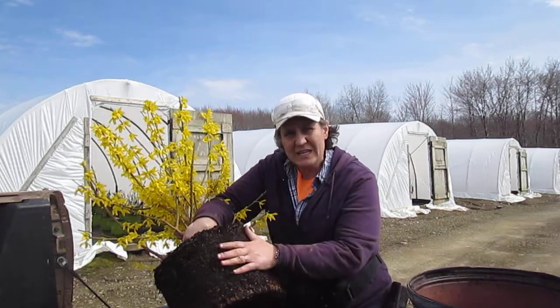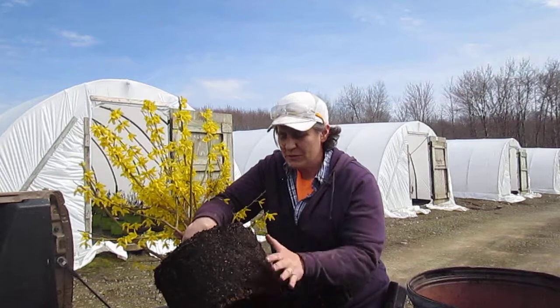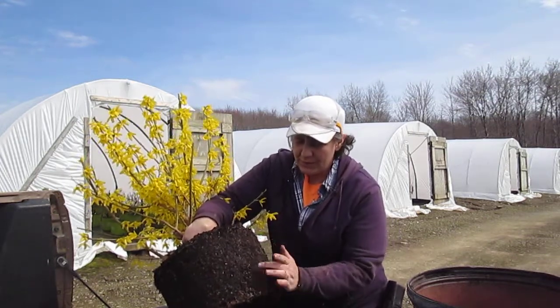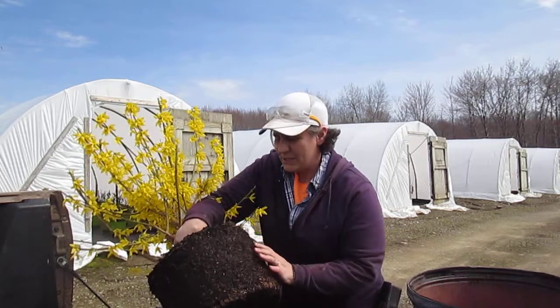Ready to root out for you. So this plant — easy planting — take off the pot, put it into the soil, provide good backfill, and it's ready to root out. As you can see, nice viable roots, ready to go.